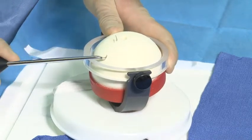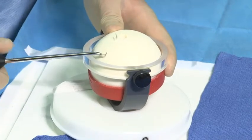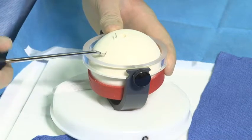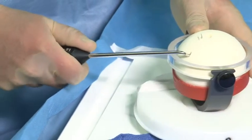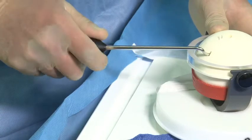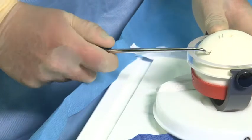Once the passage through the bone has been created, the Moses hook should be utilized in a forward and backward twisting motion. The forward and backward twisting motion chamfers the tunnel to create a very nice smooth passage for the next device.